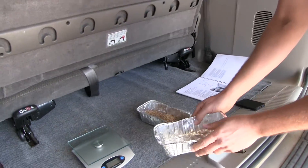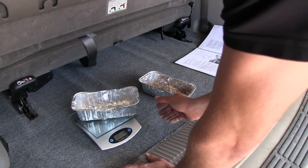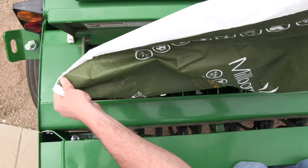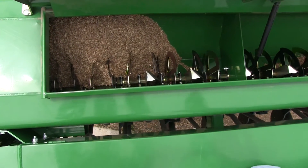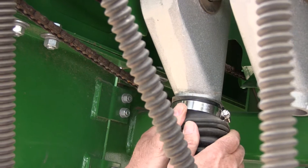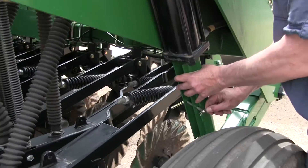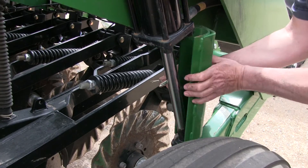To calibrate the seed mix, record the weight of an empty container large enough to hold seed metered from the native grass seed box. Fill three or more compartments at least one half full of seed in the native grass box. Then pull the seed hoses off the openers under the compartments.